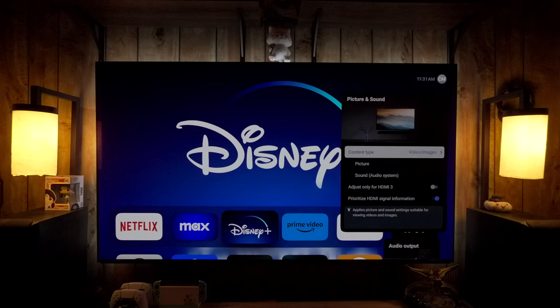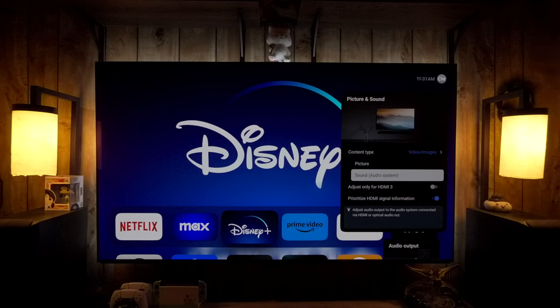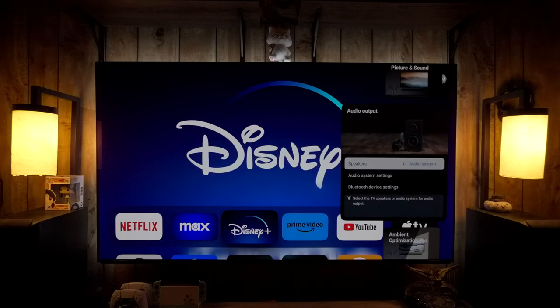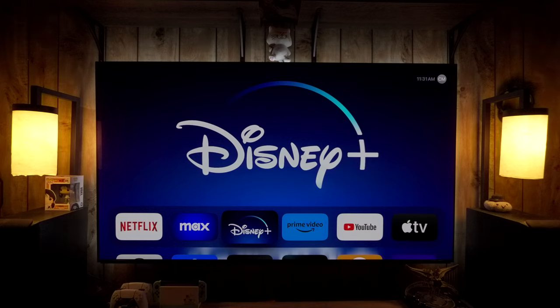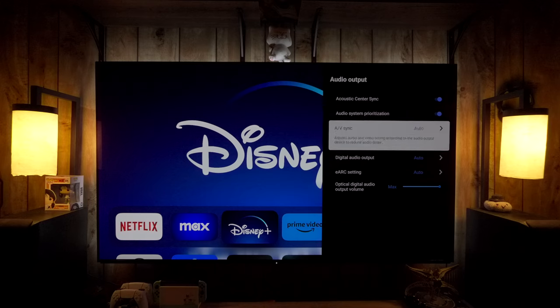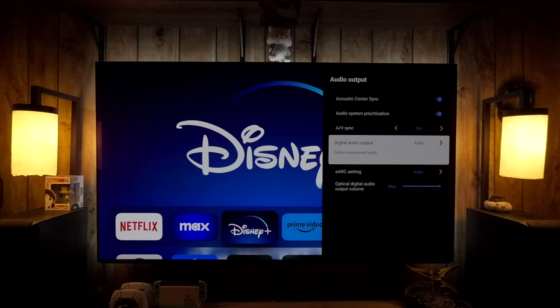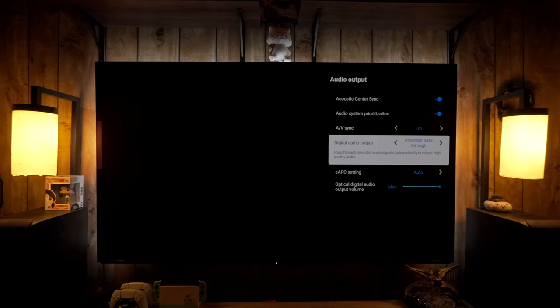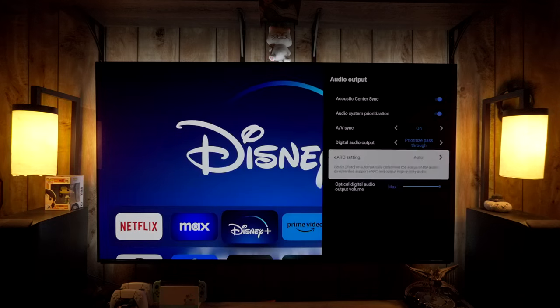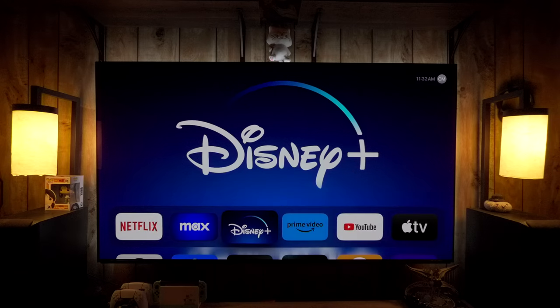Next, go to Picture and Sound to disable the ambient light sensor. Now that we've added picture settings to the settings bar, we don't need to navigate through this menu to get there — though this is still where you can adjust settings for a specific HDMI port or even a specific app. For audio, I'm turning on Acoustic Center Sync since I have a Sony receiver, enabling AV Sync for automatic lip sync over eARC, switching audio output to Pass Through, and setting eARC to Auto.